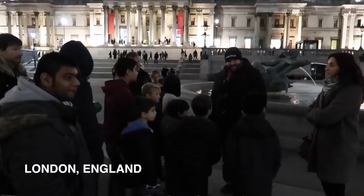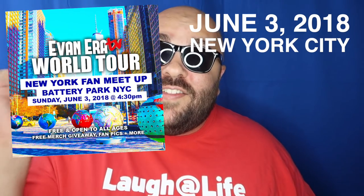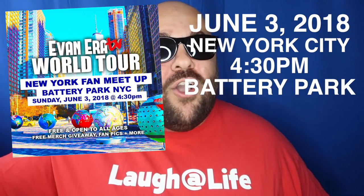We already had great turnouts for our fan meetups in London, England and Sydney, Australia. Let's see if New York can top our international destinations. Again, that's June 3rd, NYC, 4:30pm at Battery Park. Hope to see you there.